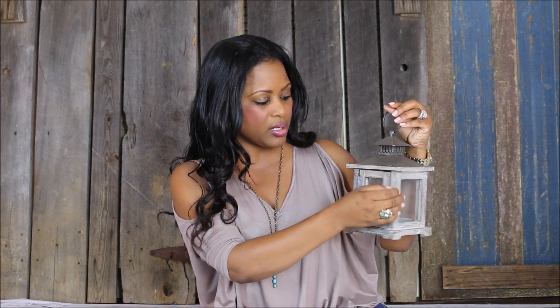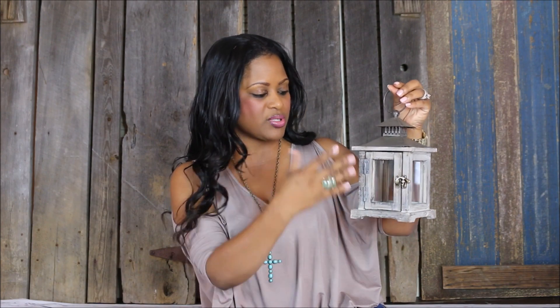Sometimes lanterns are closed off and it's not good to burn a candle inside when there's nowhere for the smoke or the flame to escape. But anyway, it opens and closes. It's great to put a succulent or something decorative on the inside. This was around $7.99 with 50% off, so maybe three or four dollars — I thought that was a great price. You could also hang it, which is a great option if you wanted to hang it on your patio, put little tea lights in it, and hang several of them.